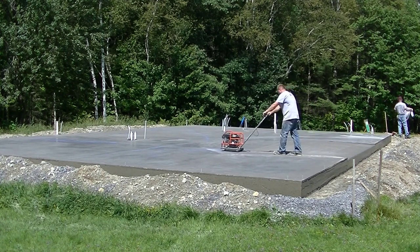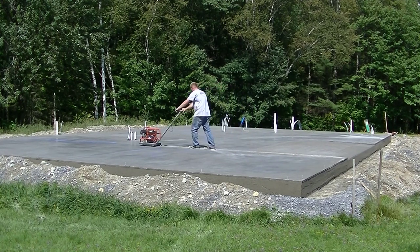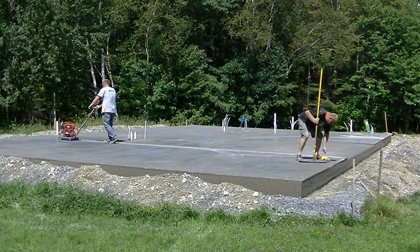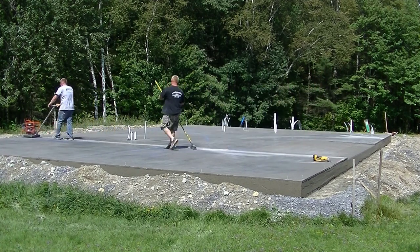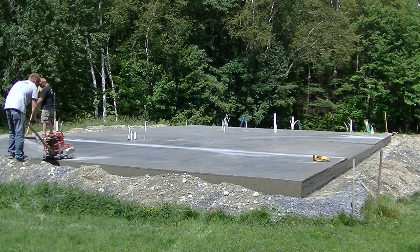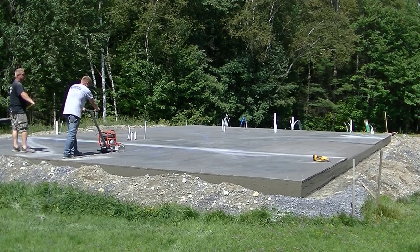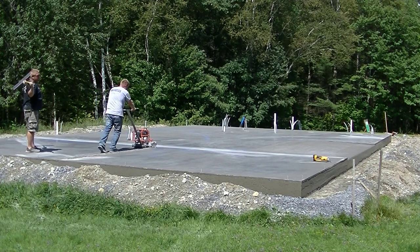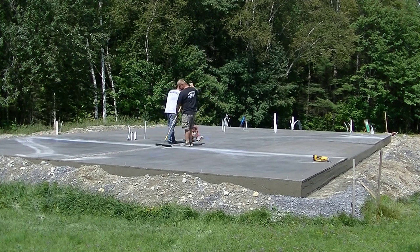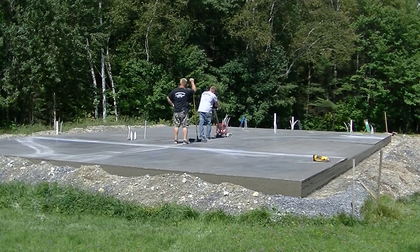This saw right here - the Husqvarna Prowler 150 - is probably the most versatile saw we've ever used. When you have a new or good blade with a good skid plate, the saw cuts come out really nice and clean and don't ravel the edges. I can put a link in the description for the blades and the saw. The blades are six-inch blades and you'll get about a thousand lineal feet out of one blade. A blade costs around $55 and ships right to your house with free shipping, so it's not really that expensive to saw-cut.